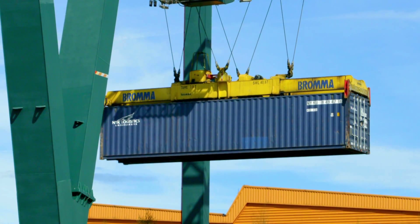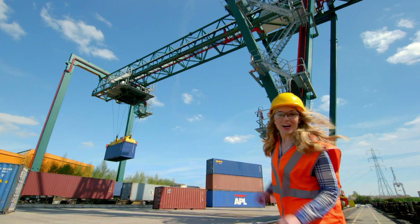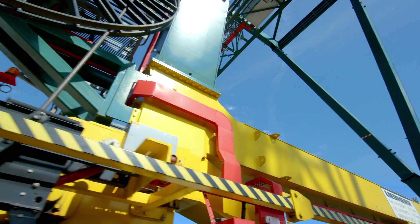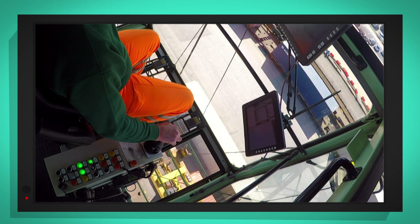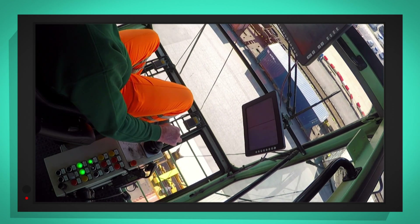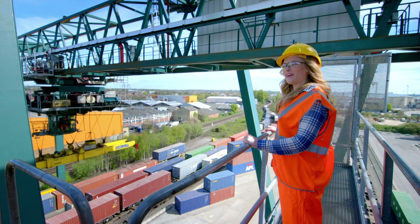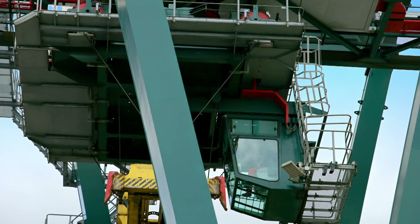Whoa, look at it go up! And I'm going up there to see it all in action. Look, I've also put a special camera in the driver's cab. Can you see how high up he is? It's like the driver's in a fishbowl in the sky, looking down at all the containers below.